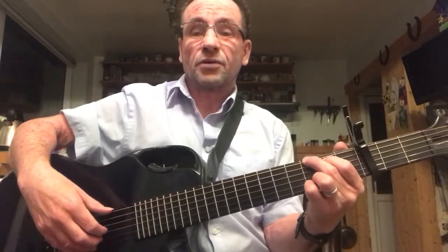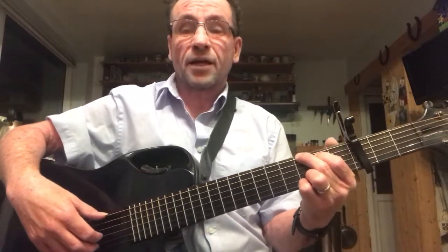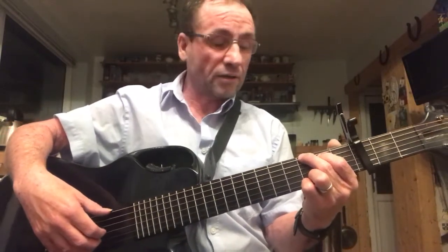I thought I'd just use it to give you a little tuition on a bit of different finger picking. Standard folk finger picking, especially American folk finger picking, tends to be your alternate thumb picking. So you've got this — [demonstrates].